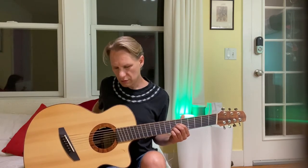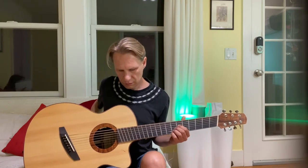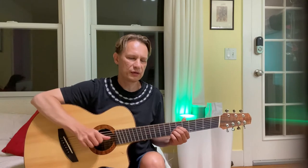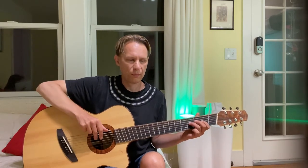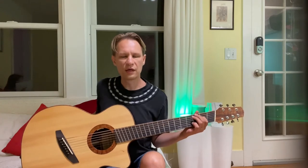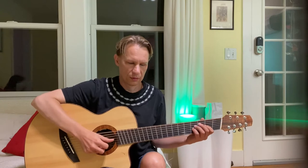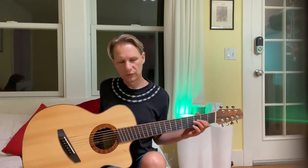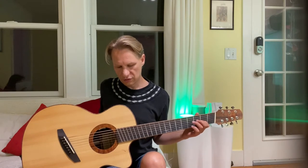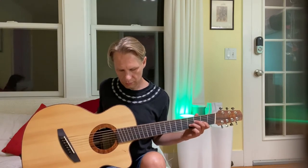Let's look at something else — maybe I can switch effects. Here's the delay. I'll give it a little reverse delay. And here I can actually change the time.